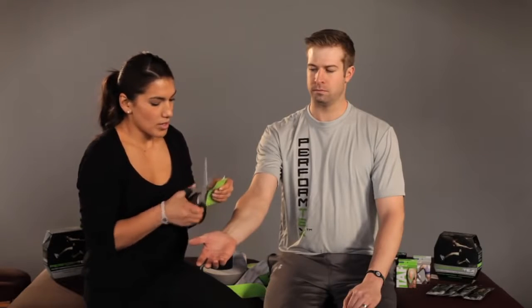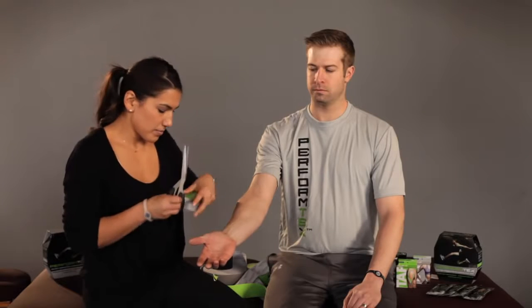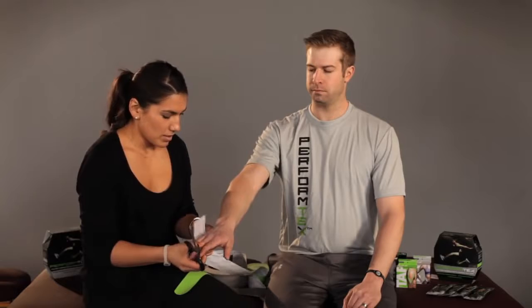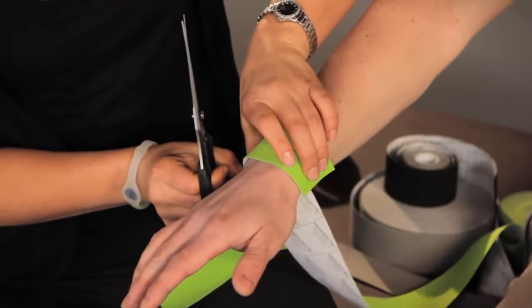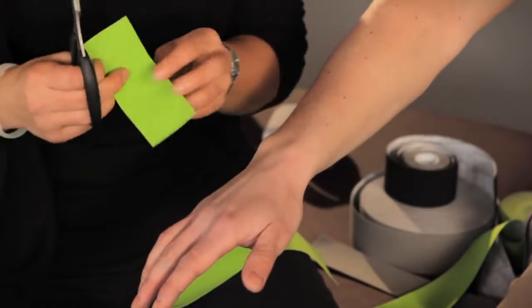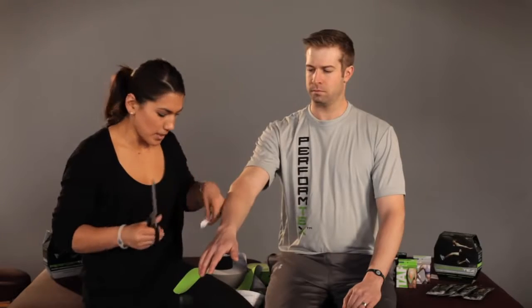Of course we're going to round the edges. The second piece of tape I'm going to use, I'm going to measure the back of his wrist approximately three inches, and of course round this to help prevent it from peeling off.